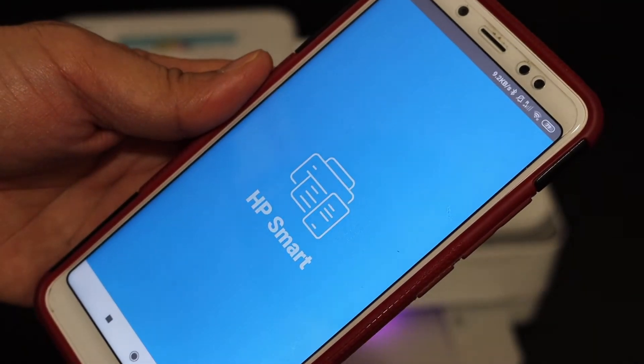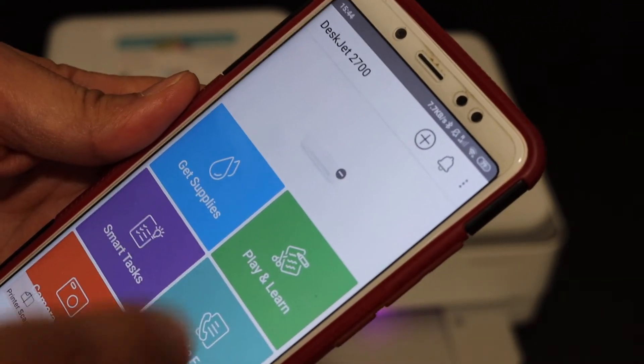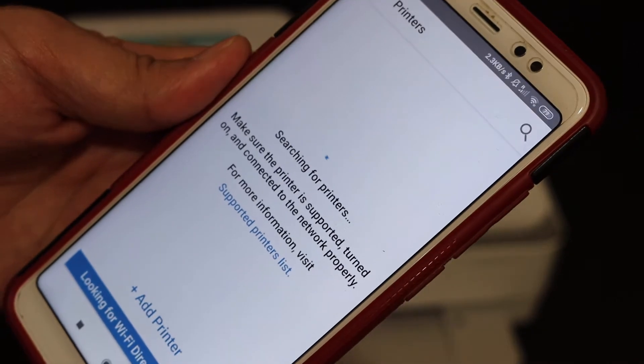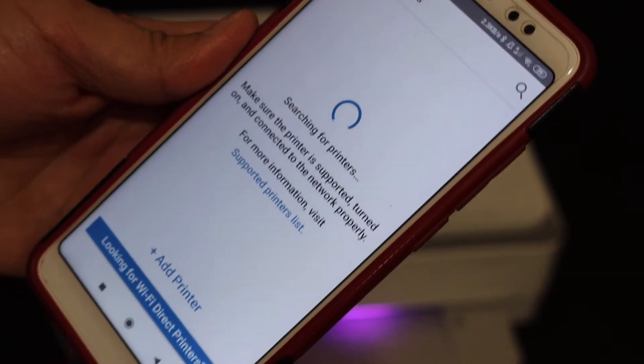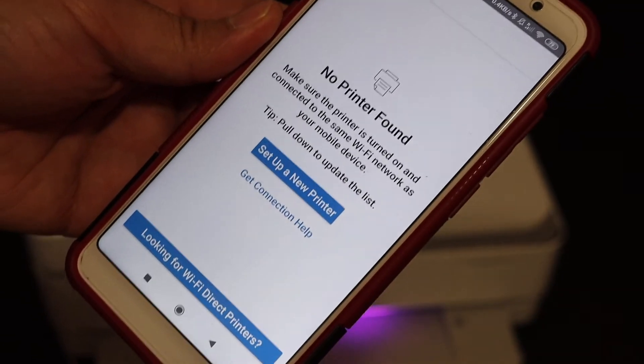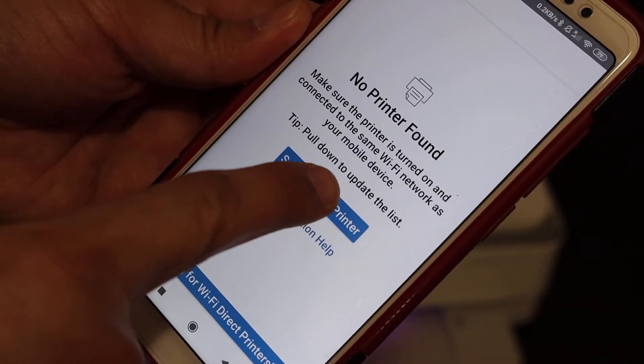The setup is quite easy — we just have to connect it with our home or office Wi-Fi network. Here at the top there is a plus button, so click on that and it will search for available printers. Here we see it says no printer found, but on the screen we get the option 'Set up a new printer,' so click on that.